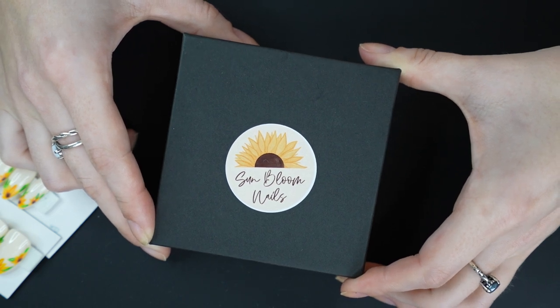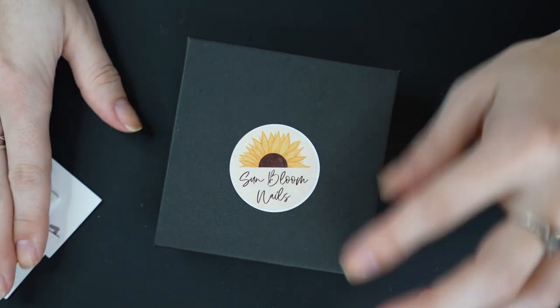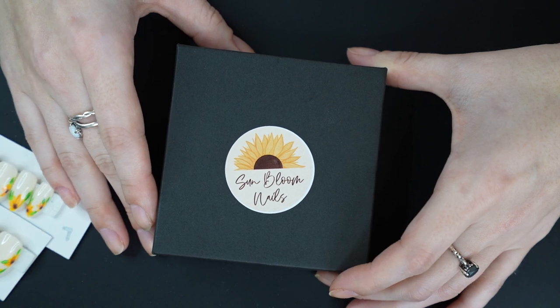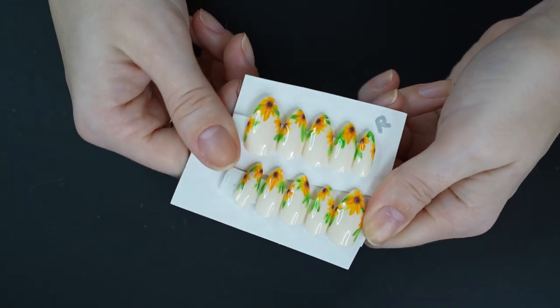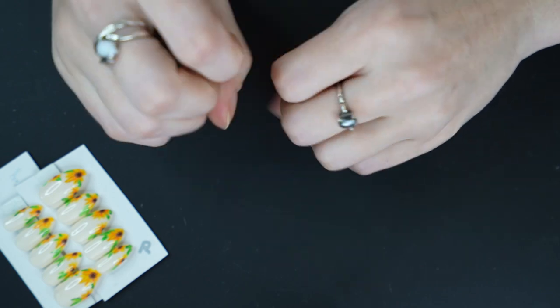I think I'm on my fourth set now. I've got two spring sets and my sister has two or three, and we really like them — the quality is really nice. Very excited to put these on and very excited to wear my birthday ones as well. Cannot wait.